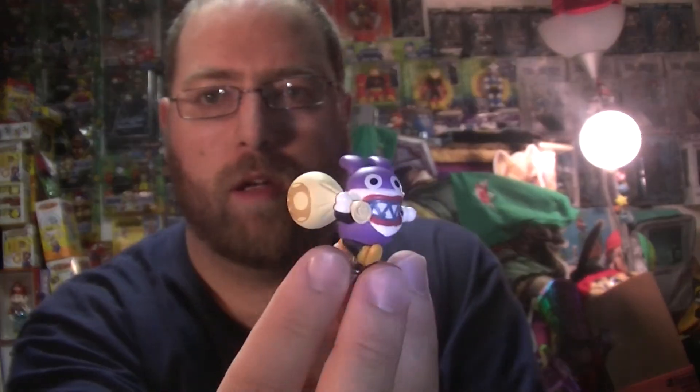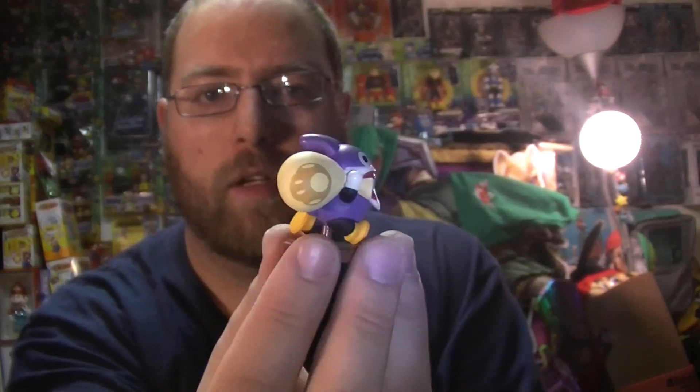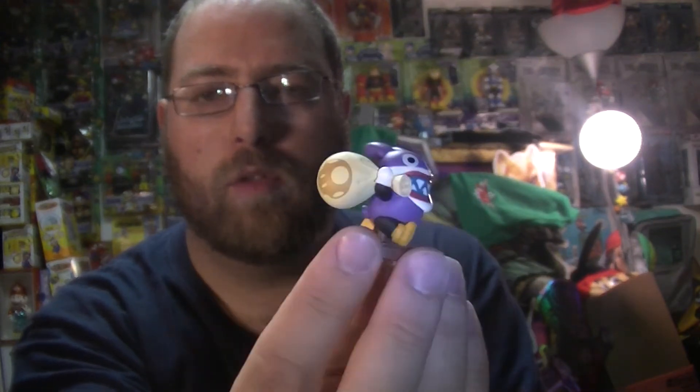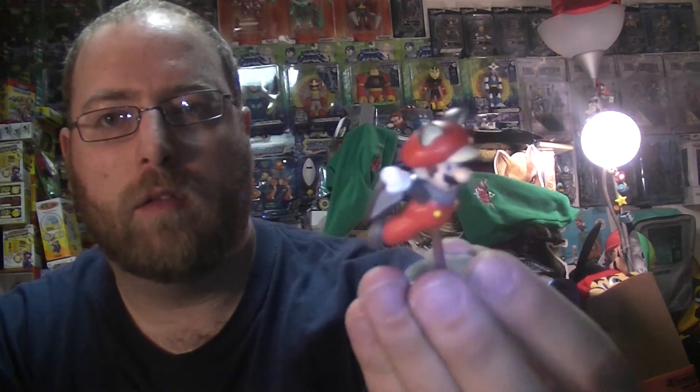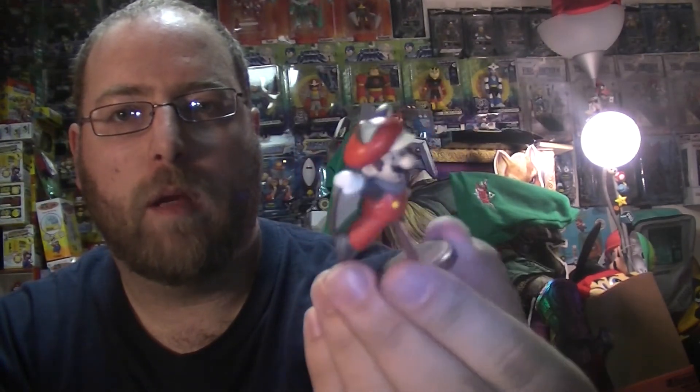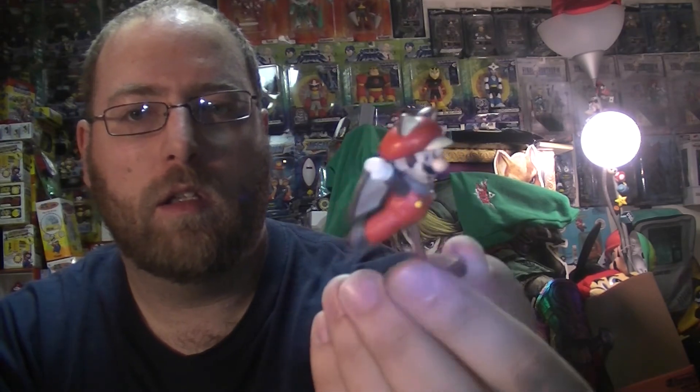And Nabbit rounds out the set. It's a very nice figure of Nabbit, with a little mushroom on the side. The secret figure in this one was pretty hard to find, but not too bad. Here's Squirrel Mario — so that's also an indication that another set might be coming, because we do not have a Luigi figure for the squirrel. And this one does appear to be missing its tail; I'm sure it's just on my desk or somewhere lost in the room.